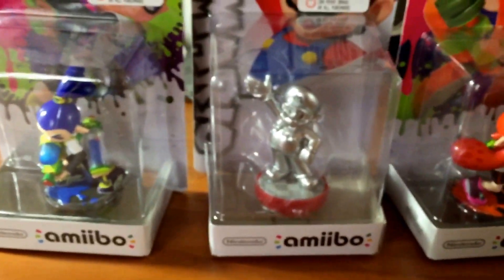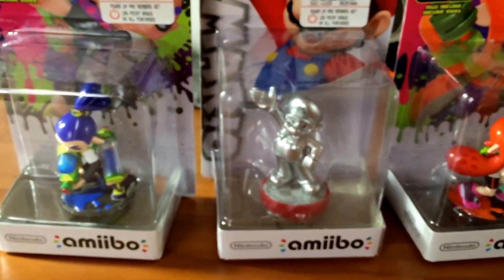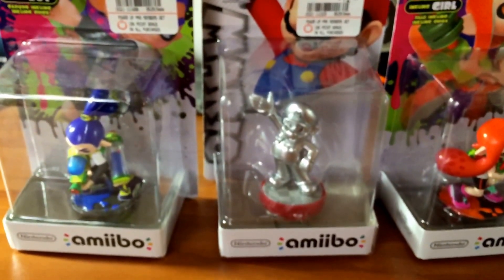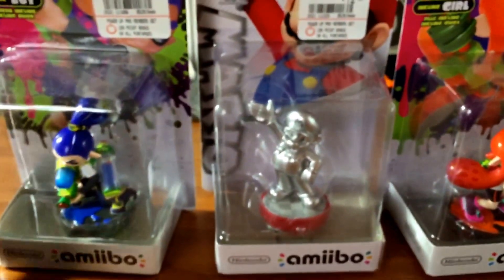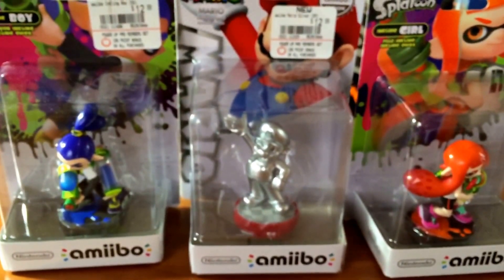Like I said, I'm not familiar with the Splatoon characters, but if anybody knows, leave a comment and let me know. This was just a quick pickup video — I just wanted to let you guys see. I got these from GameStop. I probably shouldn't shout out GameStop since they don't do anything for me — just playing.